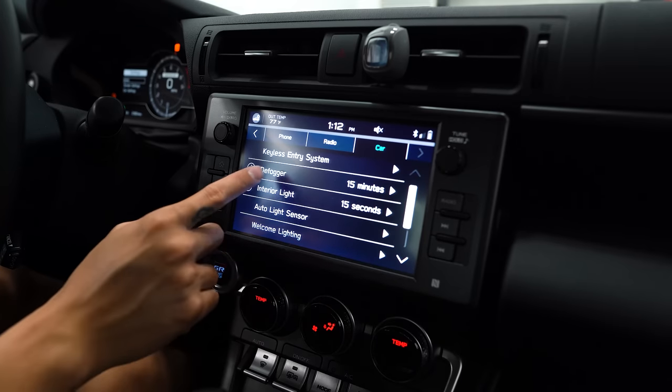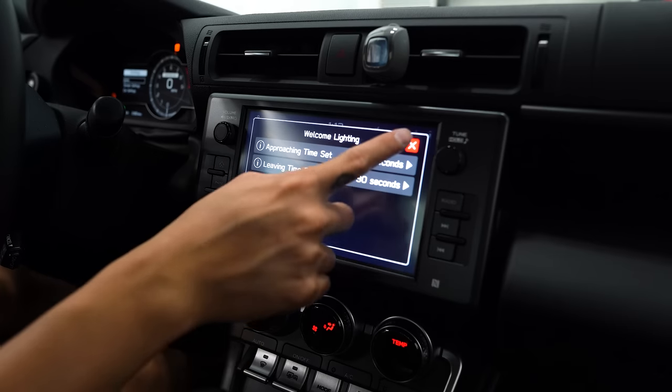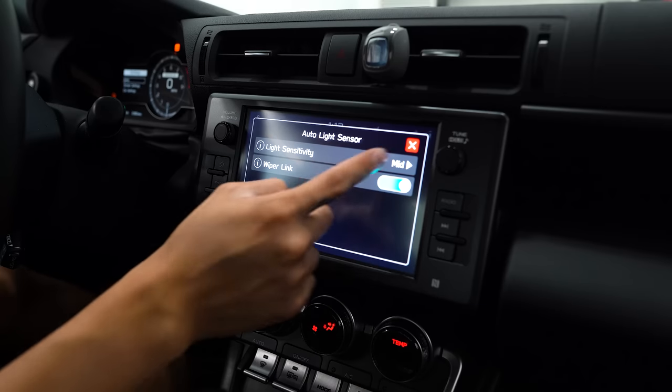Going back to this menu, you can also change the duration of the defogger, interior light, and welcome lighting. You can change the sensitivity of the auto light sensor and whether it links to the wipers.